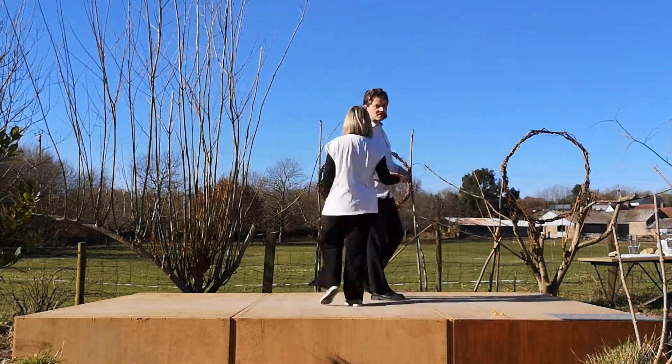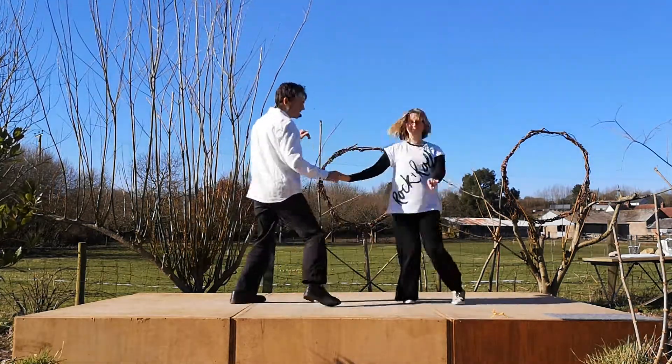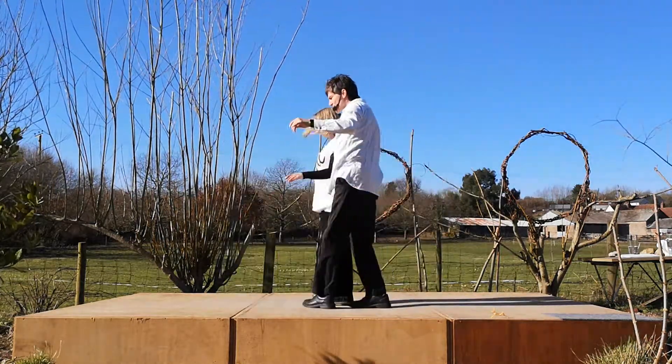So let's talk about that with some numbers. We go back one, blocking two, facing three. Blocking four, facing five, into the sway six.